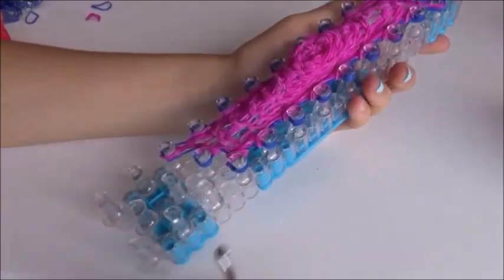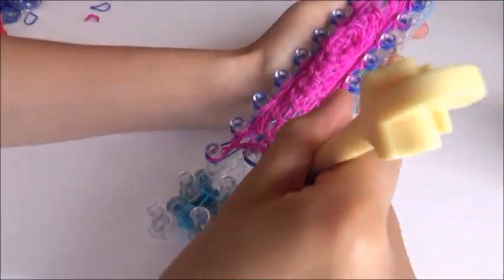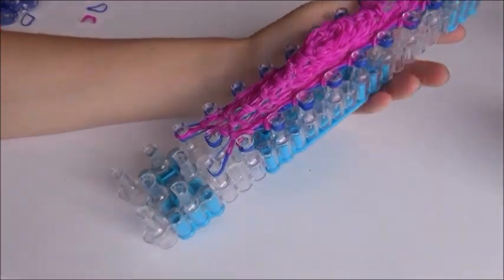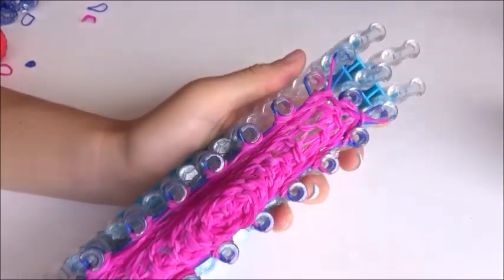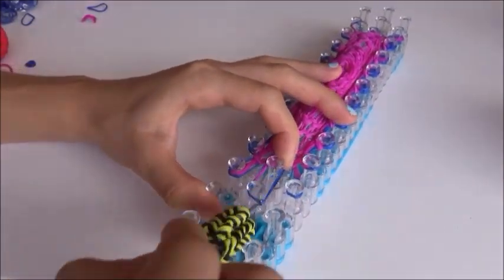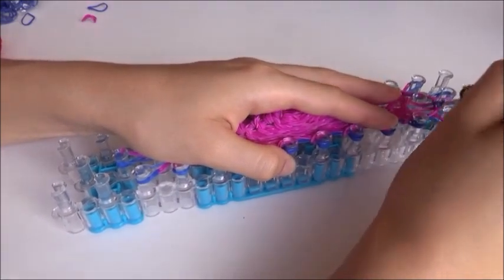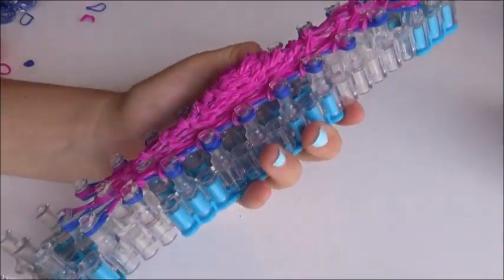Now we're going to expand again. It might be a bit hard because of the transition bands, but just bear with me. Bring all of them down, up, then two back. Make sure there's blue — or your new color — on the outside. Over here: all of them up and top back. Push down and do a row of blue, but first flip this up so it's easier. Do a row of your new color — two bands all the way around — and flip over.